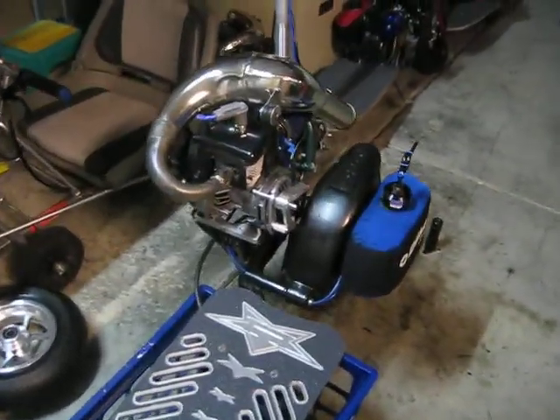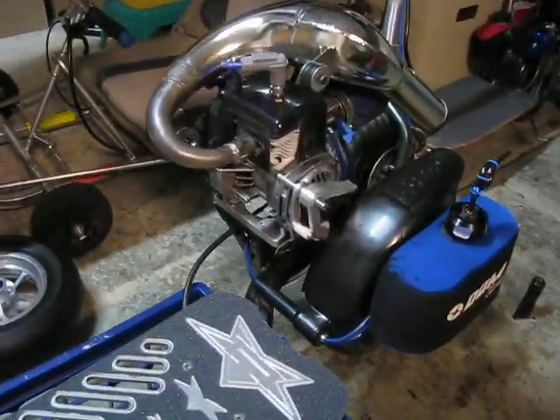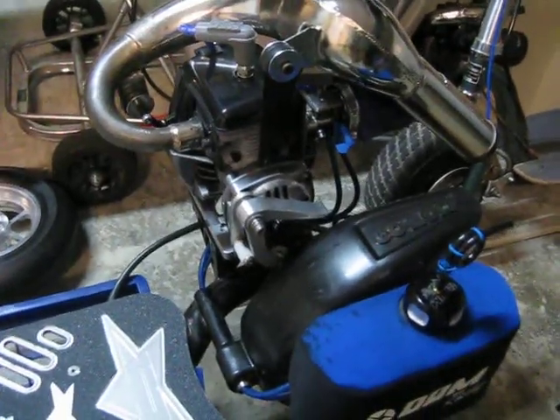It does about 45 miles an hour with me on it. I might think about getting it ported soon.